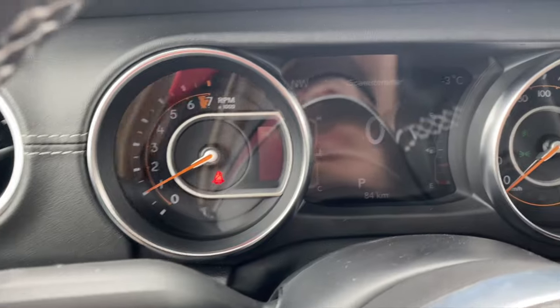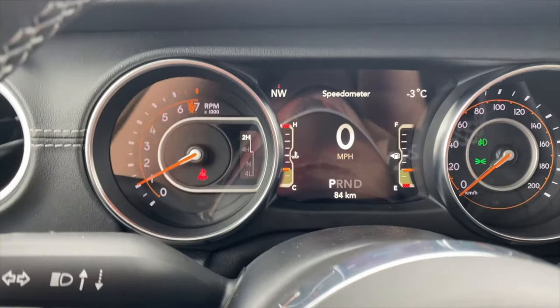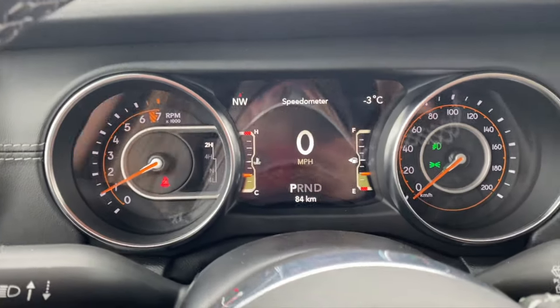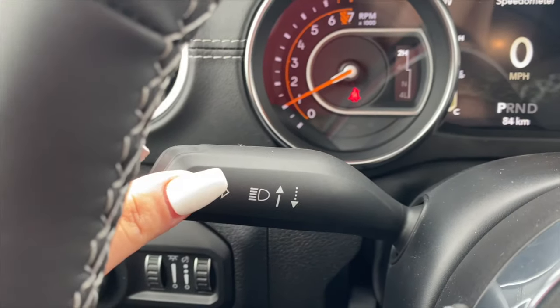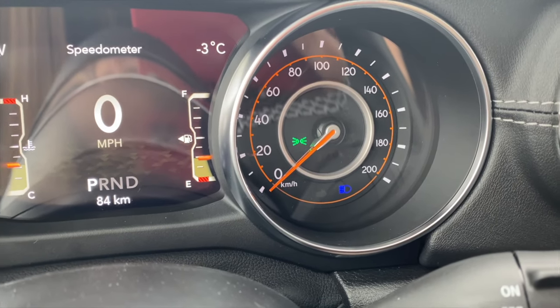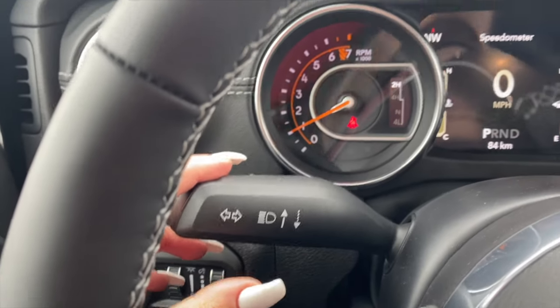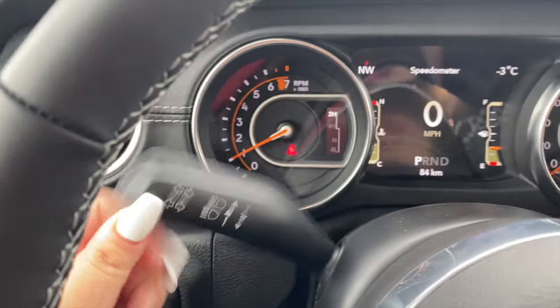You can set it to the brightness that suits you best. For me it's all the way up, but at night when it's too bright on your eyes, you can always change it. Over here we have the high beam — if we push forward, it should pop up as an icon on the bottom in blue. To turn it off, pull it back. Of course we have our turn signals — down is left, up is right.